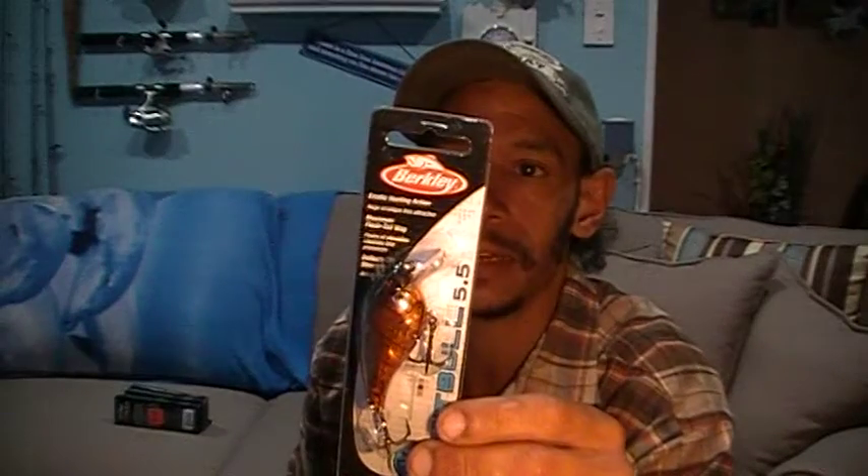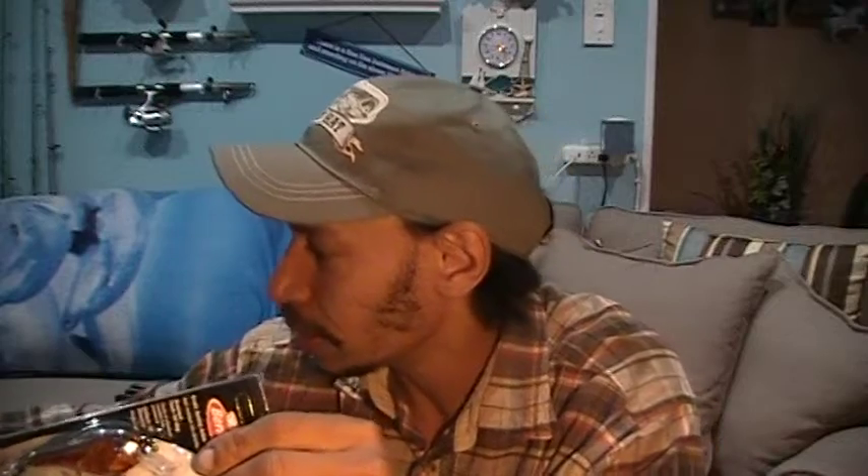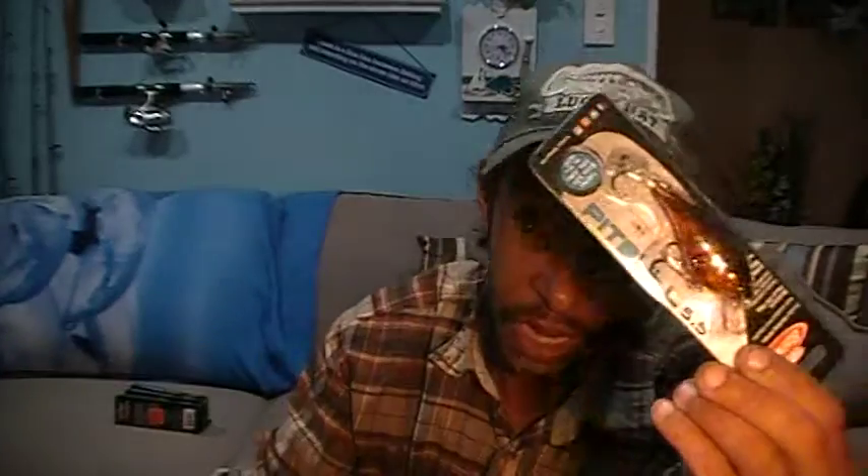Here's one from Berkley — a Berkley Fusion Pitbull 5.5. Got a little Bomber as well. $3.99 for the Berkley, $3.99 for the Bomber, again with that 10% off discount. I figured I needed a little jerkbait, a little diver, so I figured I'd pick that up.